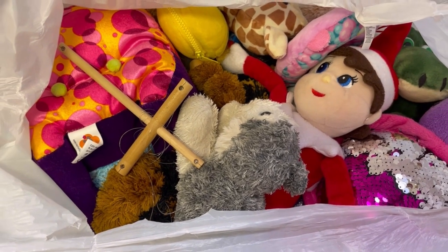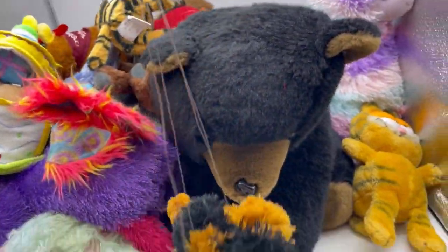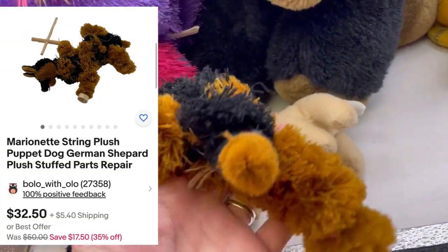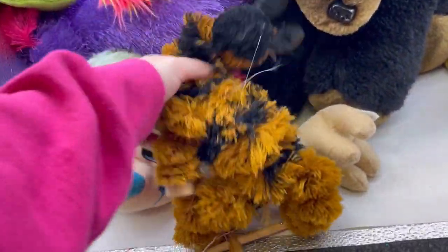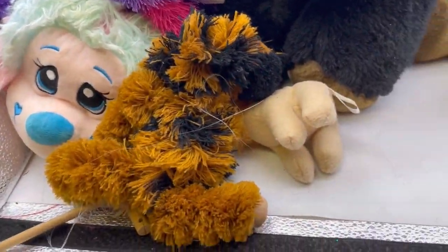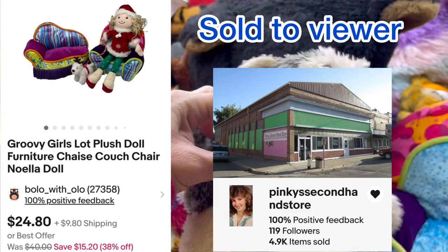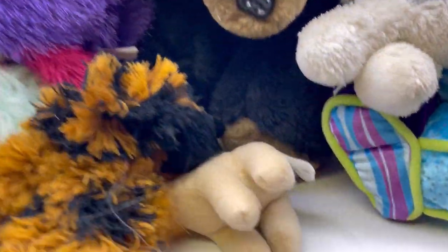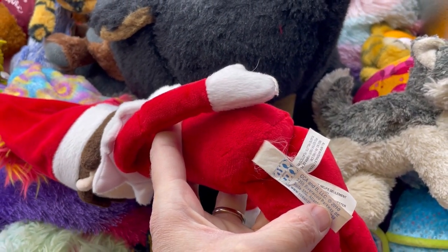Bag two, here we go! What's this? It is some sort of puppet - it's a German Shepherd. It's not in fantastic condition but it is a puppet. There's no markings but I should be able to find that. That might just be good, we'll have to see. I got a Groovy Girls chair. I got this little Aurora Husky - it's pretty dirty, so I will either run it through the wash or donate it. I got an elf on the shelf plush.